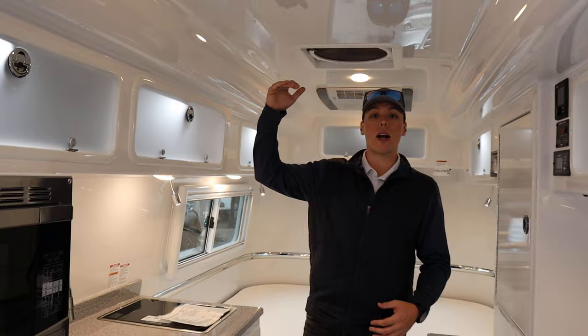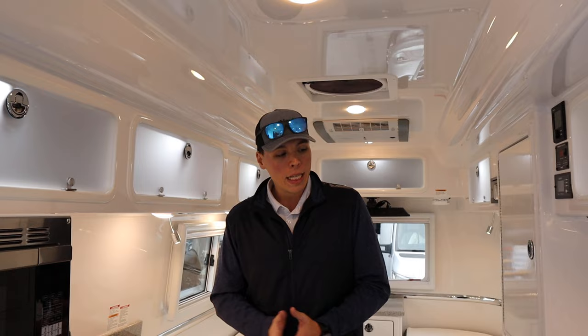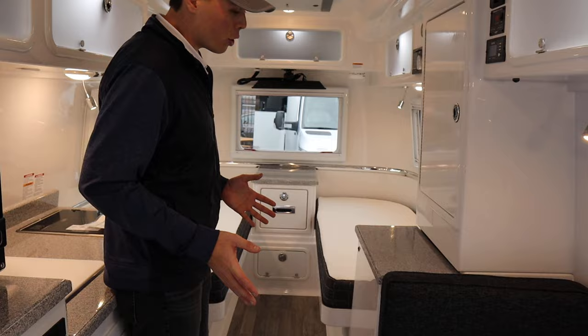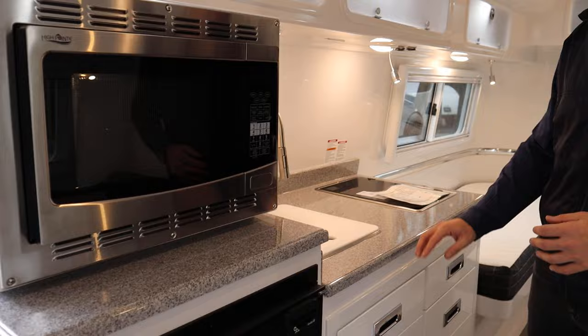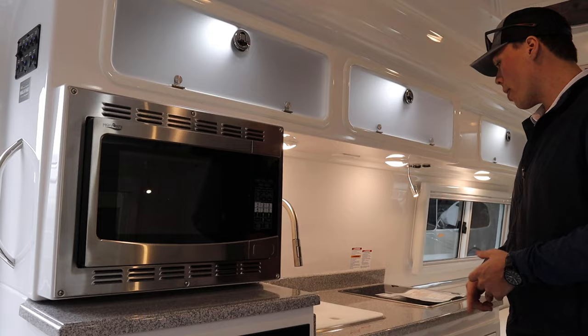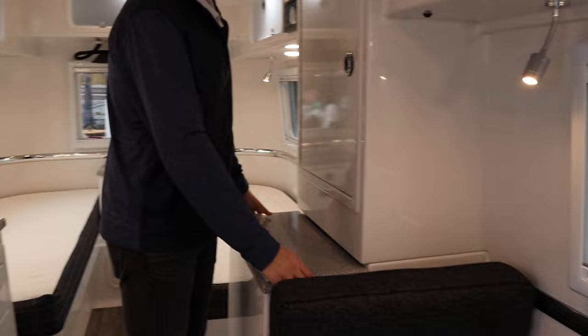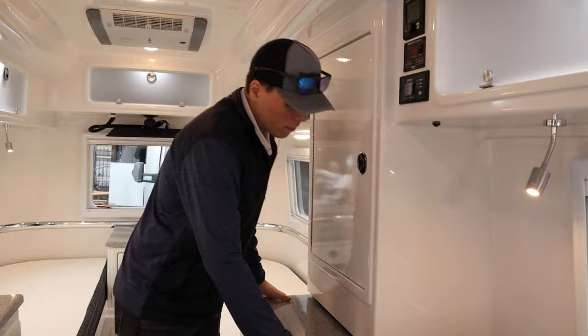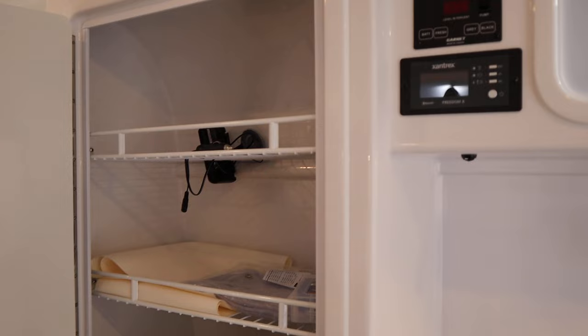Interior height is six foot six, so taller folks won't have any issue, and interior width is six feet seven inches. You can option an Oliver with a queen or twin bed — this coach is optioned with the twin. All countertops are fiber granite, which is fiberglass material made to look like granite, cutting down on weight while giving a luxury feel. There's also a hidden compartment under one of the tops for extra storage.